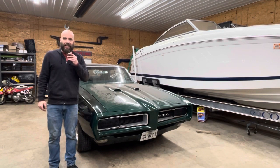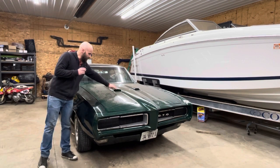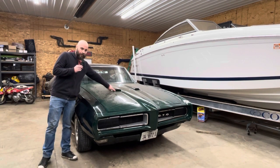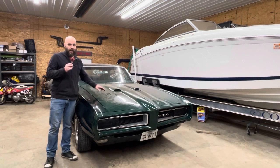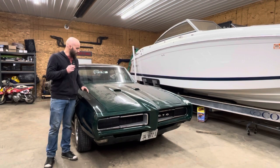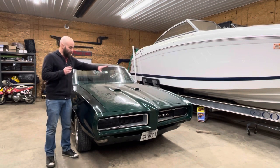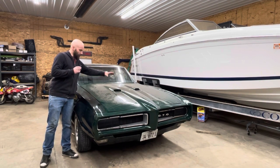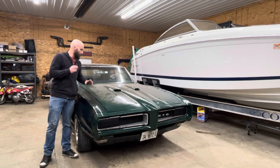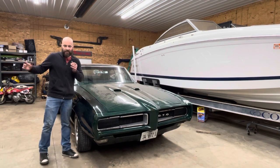Hot rod hack tip of the day. This is Kyle's GTO — you notice it's got the scoops here. A lot of these were fake, but mid-'68 there was an option for a Ram Air II. It actually made the 400 up to 366 horsepower. Basically it was an air cleaner assembly with a foam grommet gasket, and these were open, which allowed it to pull in cold air — they called it Ram Air II. That's a really expensive piece.